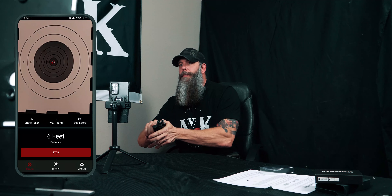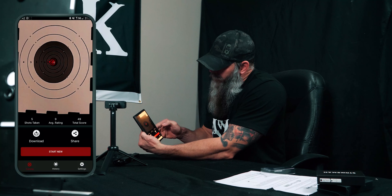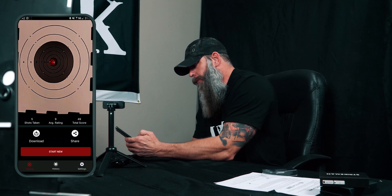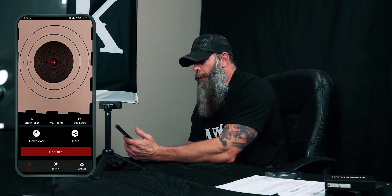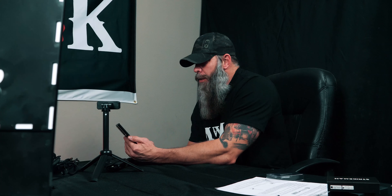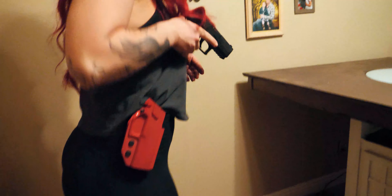We are pretty close. So now we'll stop this. It looks like it gives me a grouping — all five shots in one area. Looks like I can download this, share it, or start a new one. It's giving me a total score of 49 — five shots taken, average rating is a nine. It shows in the history we have everything from the date and what our average score is, bringing us up to a nine. It's got a pie chart in here. So we're going to have to do a few more sessions at different distances and see what happens with the history and pie chart to let us know what we're trying to learn.